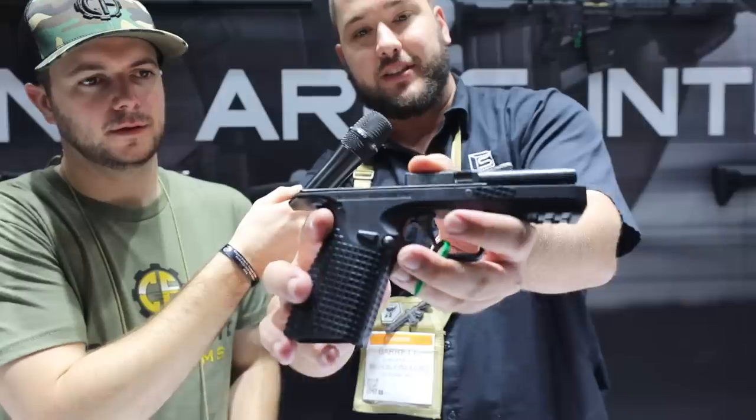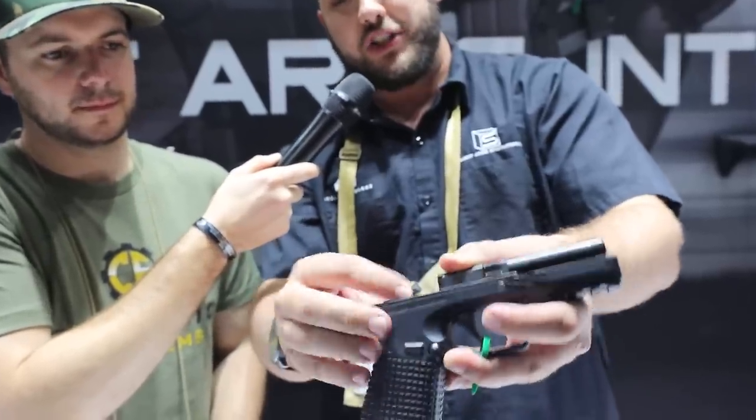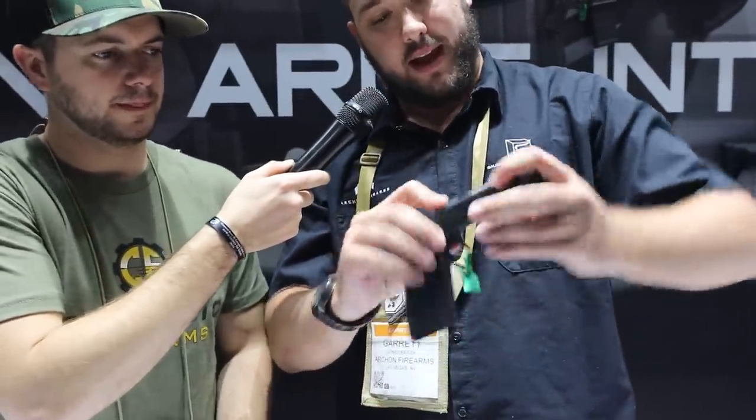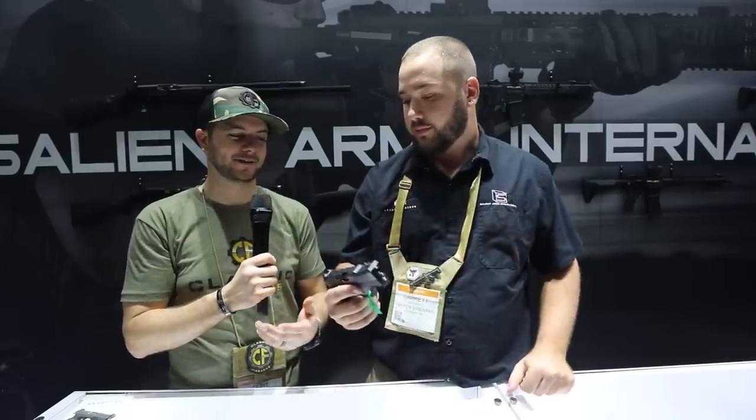They run a three-piece guide rod with two springs pre-captured. The meat and potatoes is their speed lock system — this is how the gun performs and gives you that light shooting feel. The action of the pistol itself has about an eighth of an inch movement forward and back. Rounds are fully supported by the ejector — clean insert, clean exit. The gun is meant to have the lowest bore axis on the market right now. Having shot it, I'd agree — you can definitely tell that low bore axis when shooting.